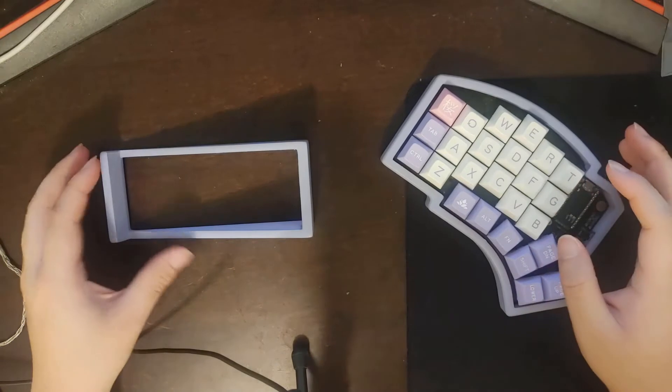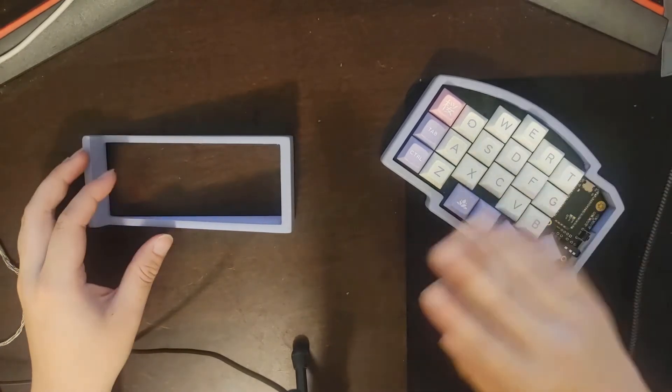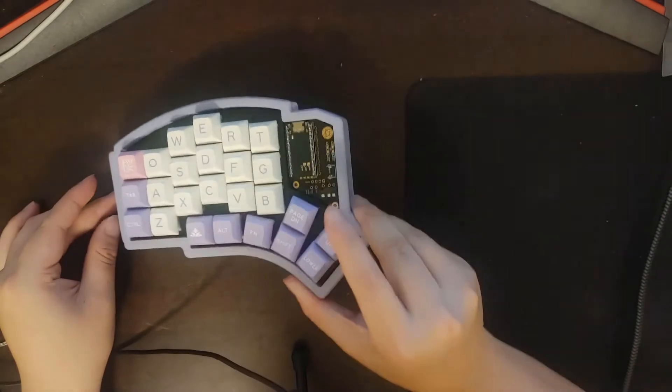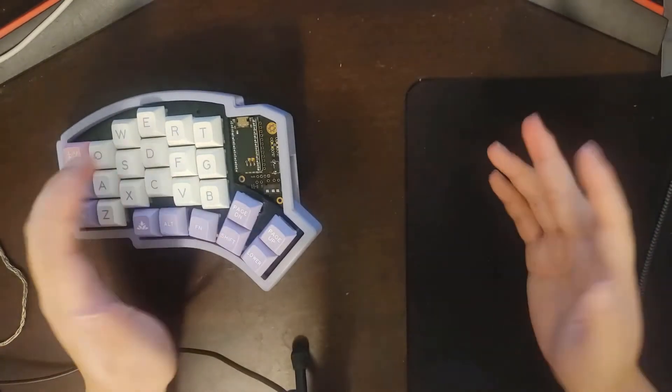Before we get started, I want to talk a little bit about tenting. Tenting is where you put a little bit of an angle between your desk and your keyboard, so instead of lying flat on the ground, it lies at an angle instead. And this will help you type a little bit more comfortably.